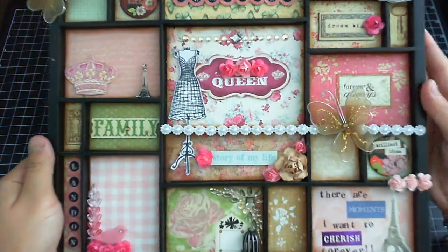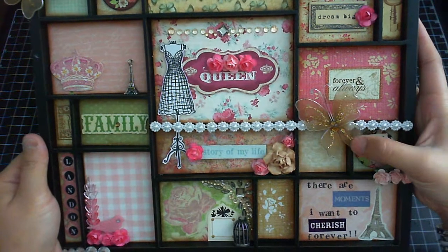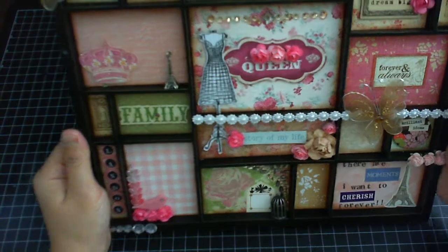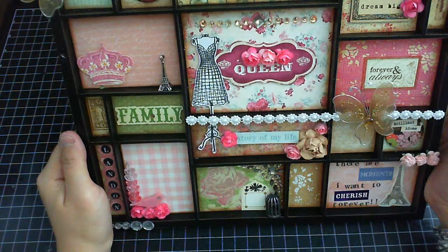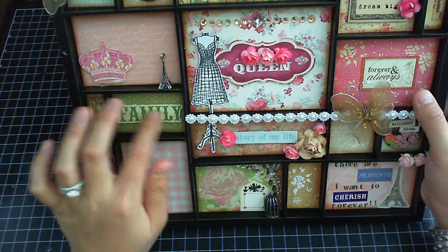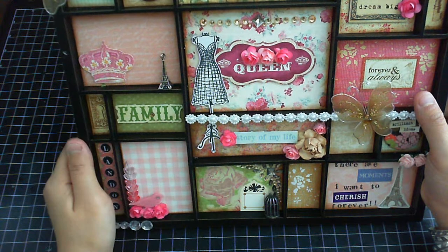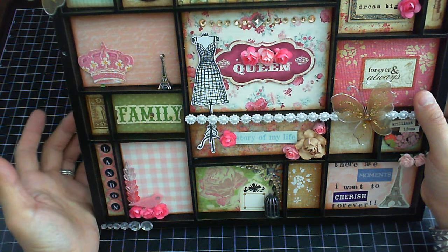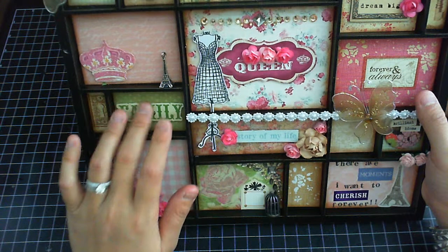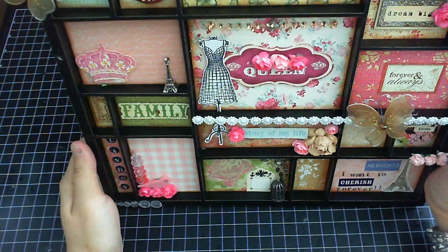I used a lot of embellishments — you can see I'm using Carla's butterflies and flowers. I didn't use any spray; I just left it as is and glued all the paper designs using scraps. This is a great way to use your scrap paper to alter a project like this. This is going to be in my living room and it basically tells what I like in my life.